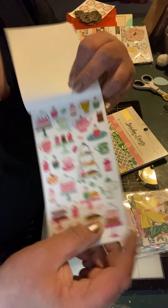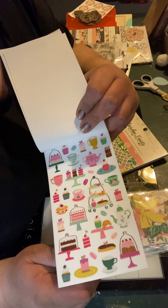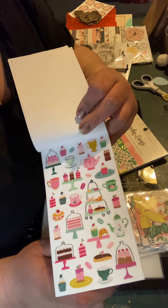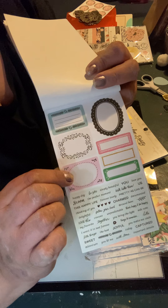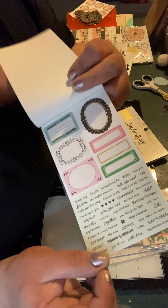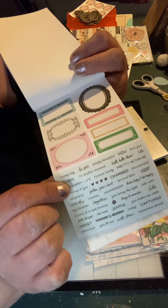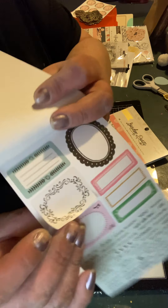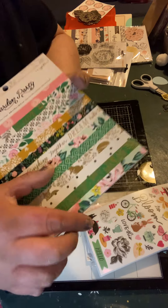Then there's my favorite page — all the cakes and teacups. I did order the die cut from Chaos Crafts to go with it. The last page has frames and all these words down the bottom, which I love — you don't have to stamp them, and I'm a lazy crafter. I just wish they were clear instead of white, but at least it doesn't have the outline, so that's good.